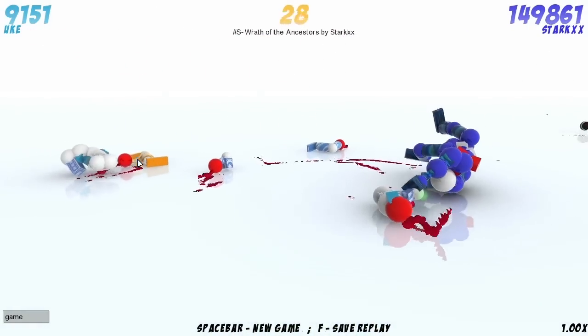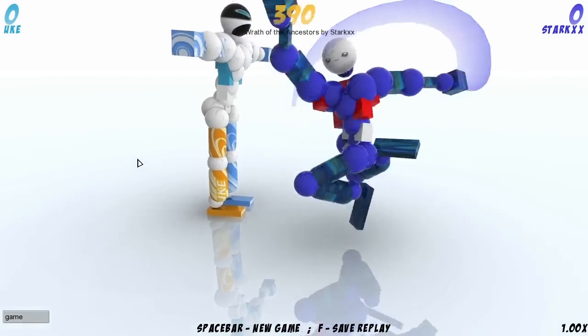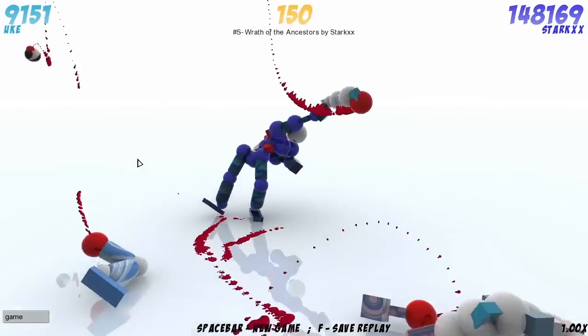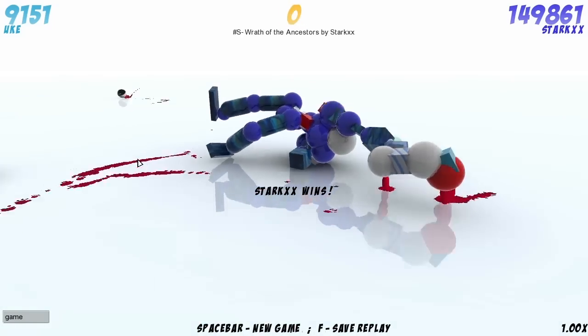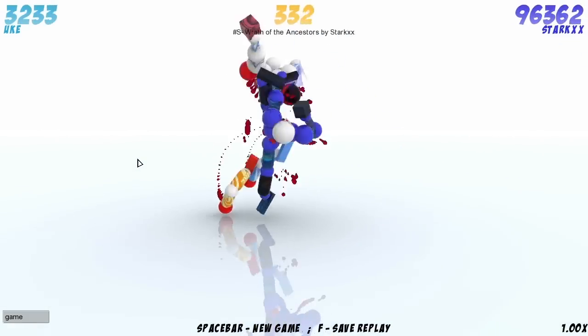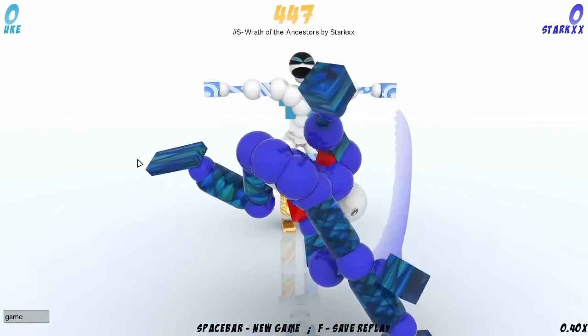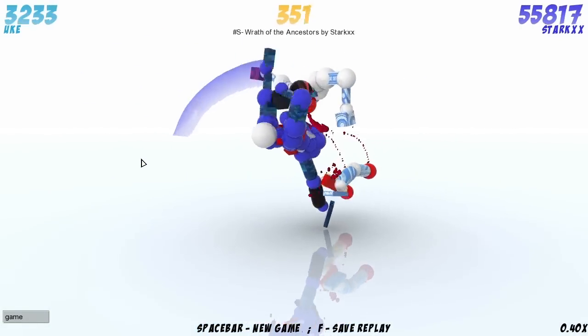Nice is my word of this week — we're not saying the C word, the S word, the other S word, we're not using any of the usual words. Nice is now the go-to word for describing things, and this is very nice indeed, with some really stylish balance and a really nice catch on that.